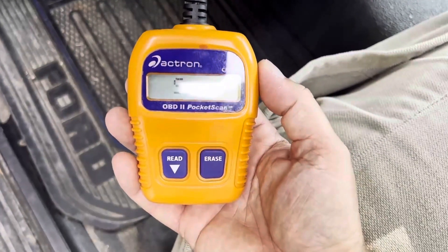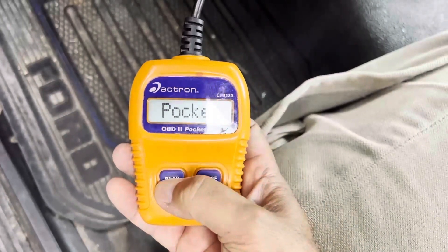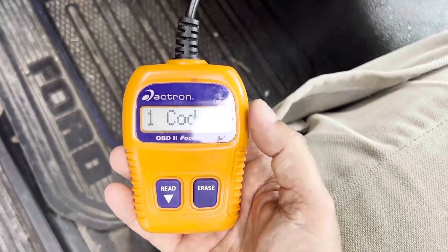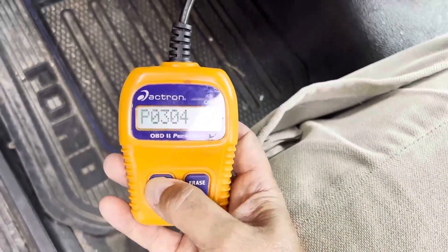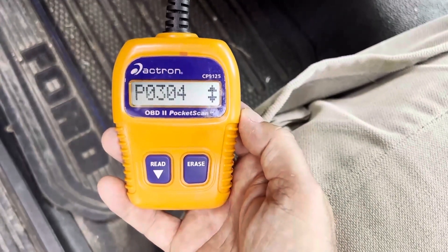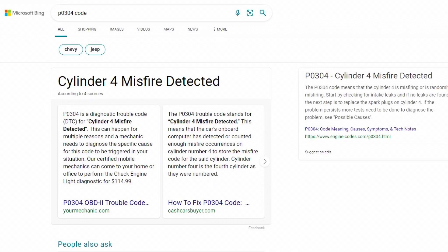As soon as you plug it up, you're going to see it lights up — it powers on by itself. It says 'Pocket Scan.' We're just going to hit the read button. It tells you you have one code. Push the down arrow and it's going to read the code for you: P0304. So I write that down or take a picture of it, and we're going to Google search the cause and the remedy for this code.